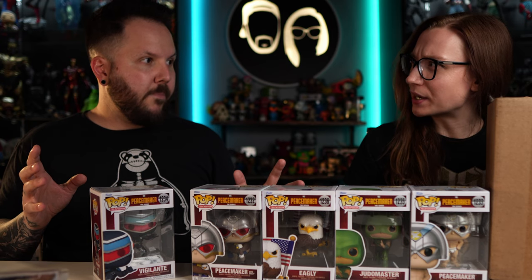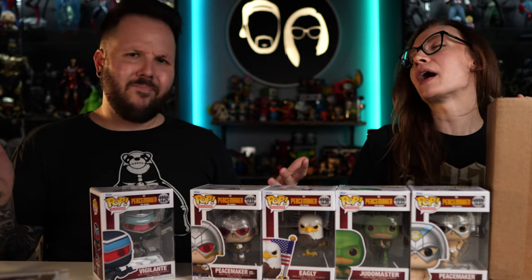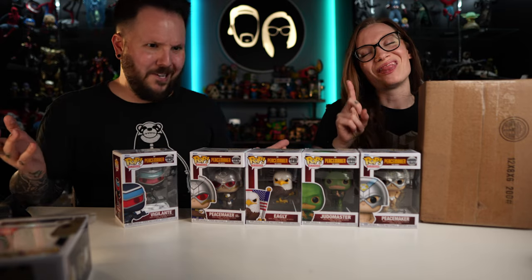DC actually did something funny? James Gunn did the show. Oh, that makes sense — of course, because James Gunn is awesome.